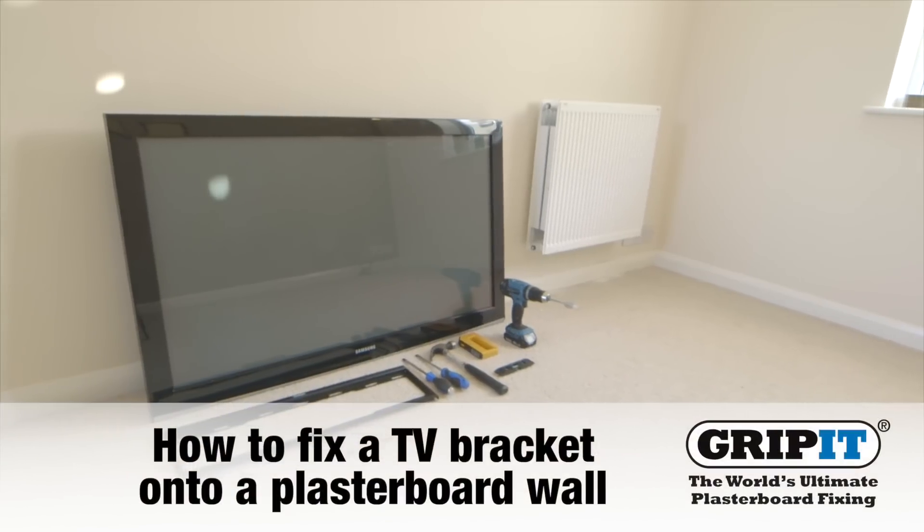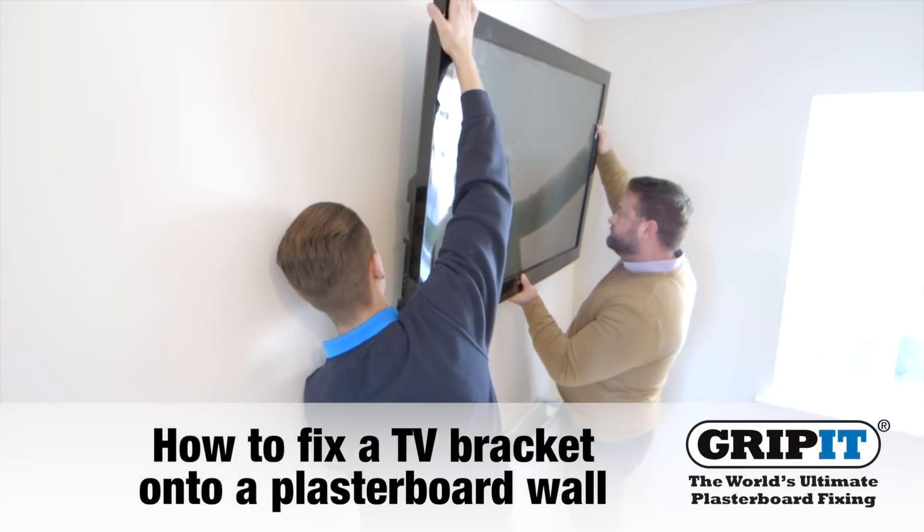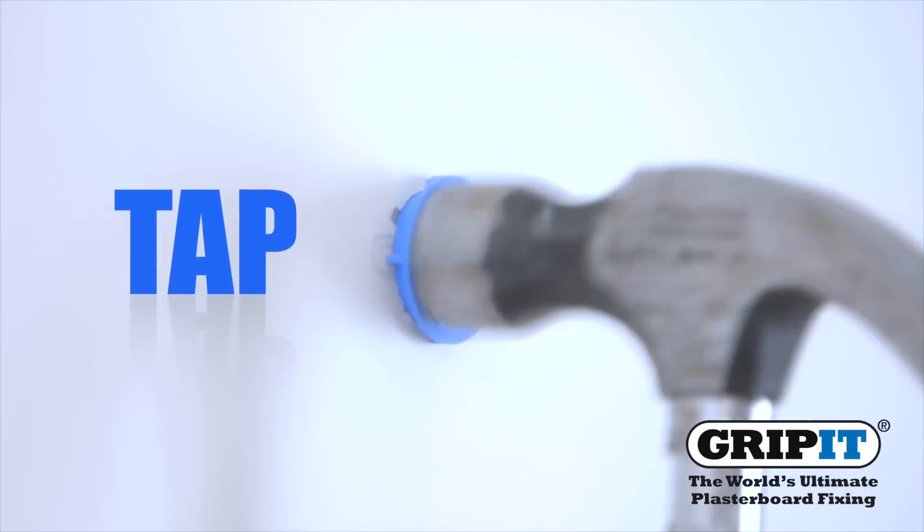This video will show you how to fix a TV bracket onto a plasterboard wall using gripits and their three simple steps: drill, tap, and turn.